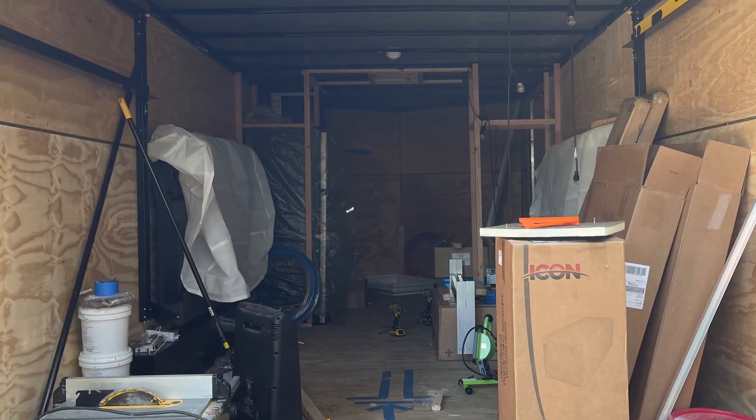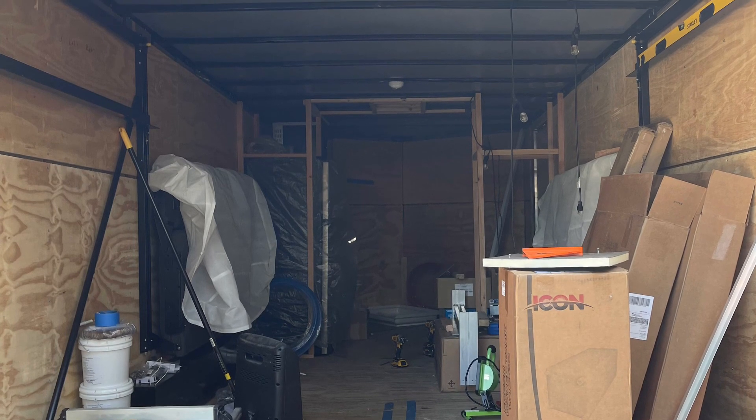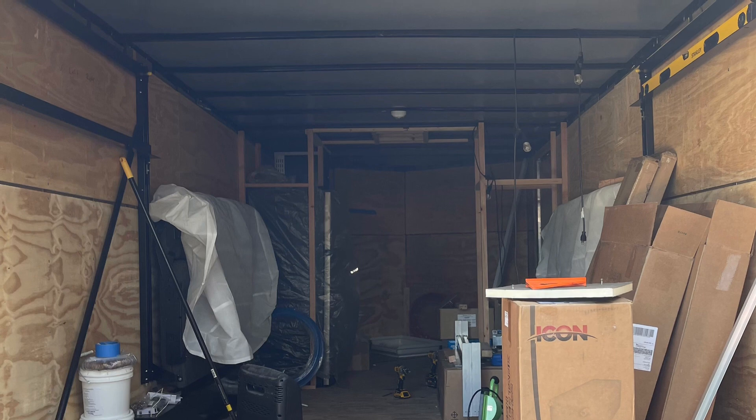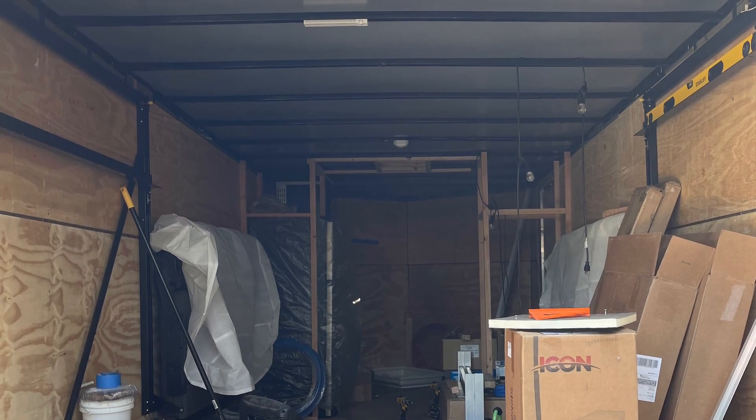Clutter was definitely one of my biggest regrets. If I had been doing this project in the summer, I could have left a lot of things outside. But since it was wintertime, I had to have a lot of the components stored inside while I was working. Definitely a waste of time moving a lot of things around.